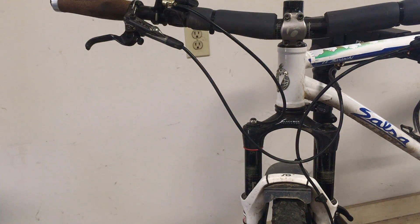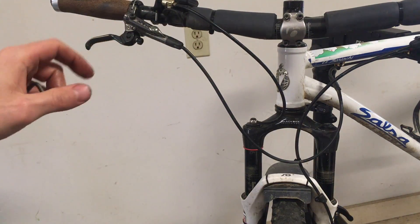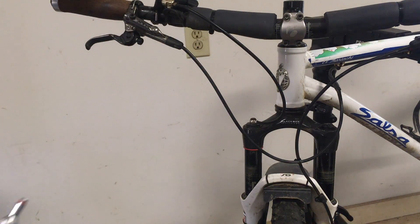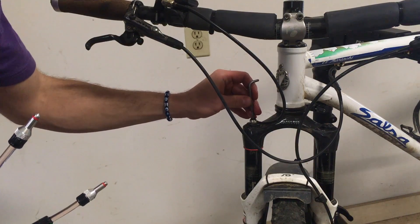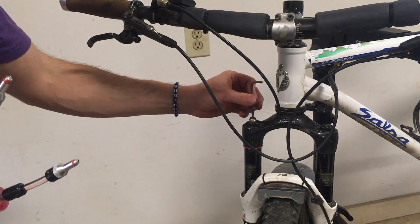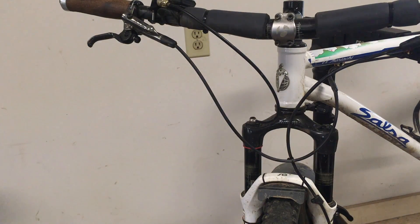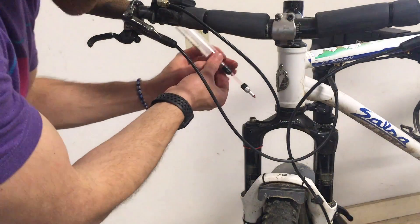Now make sure the remote is in the locked out position, which means it's extended as far as it can go. Go ahead and open the bleeders — we'll start with the bottom one. This is just the T15 I believe. Go ahead and pull that one off and attach our first syringe.